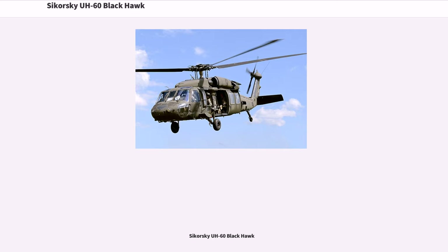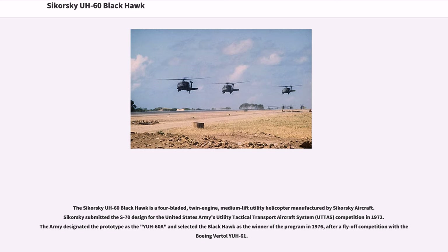The Sikorsky UH-60 Black Hawk is a four-bladed, twin-engine, medium-lift utility helicopter manufactured by Sikorsky Aircraft. Sikorsky submitted the S-70 design for the United States Army's Utility Tactical Transport Aircraft System competition in 1972. The Army designated the prototype as the YUH-60A and selected the Black Hawk as the winner of the program in 1972.